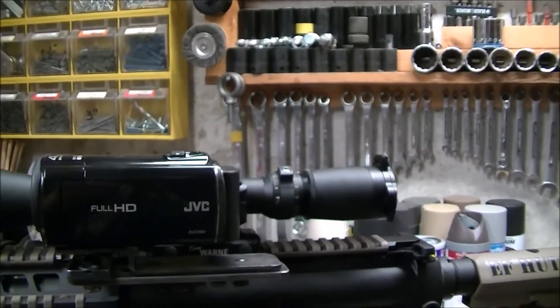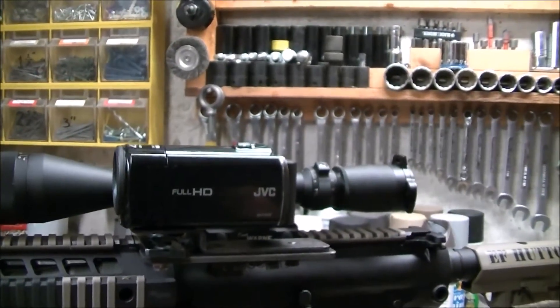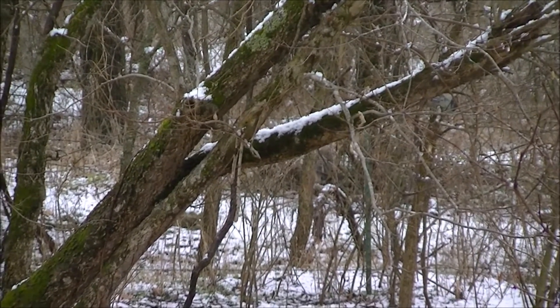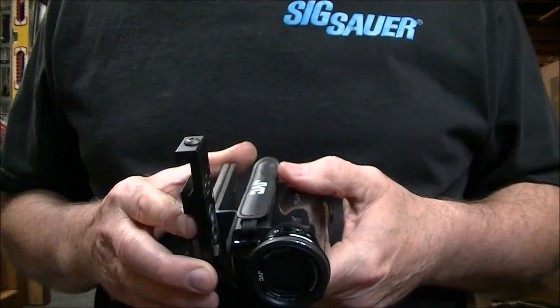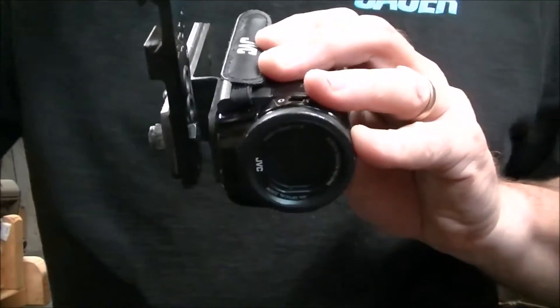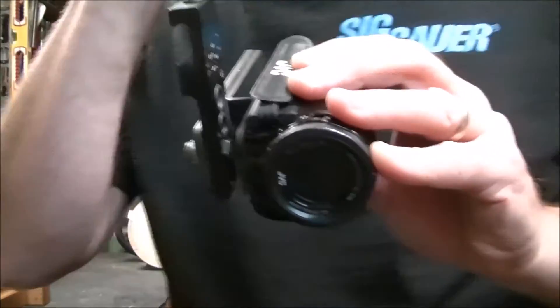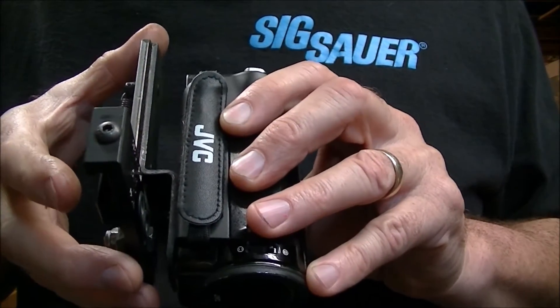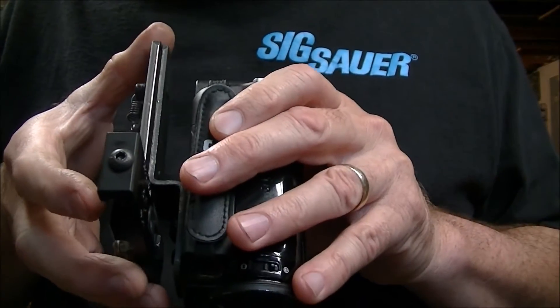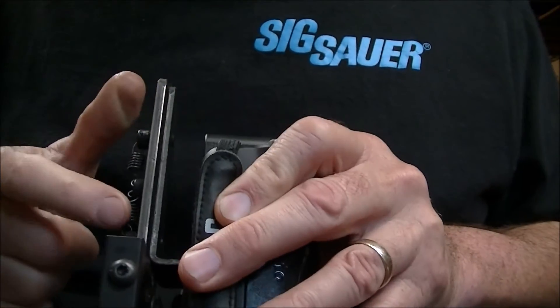Now I'm going to set the camera down and show you how to remove the camcorder from my No Shock Extreme. To remove it, it's a little tricky — you might even need somebody to hold this back for you because this device here moves back and forth. Like I said, it's spring loaded. You can see the springs right there — there are two springs.